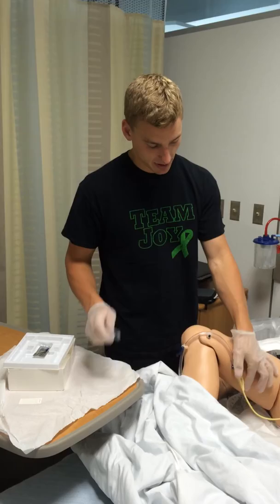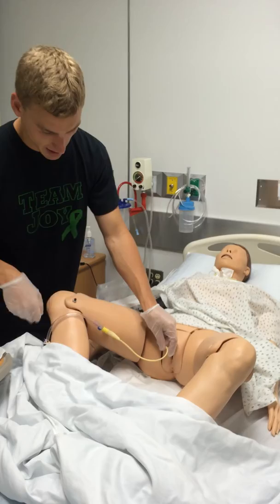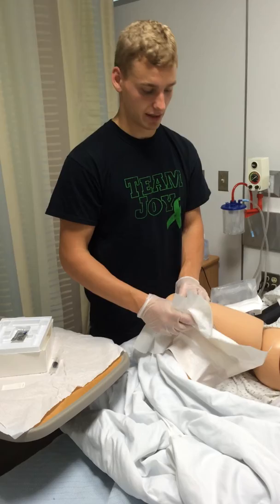I would withdraw the fluid from the balloon so as not to destroy them. Once that is removed, I'd then pinch the catheter and pull it out, wrapping it in the absorbent pad.